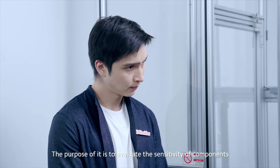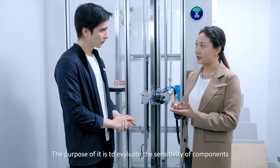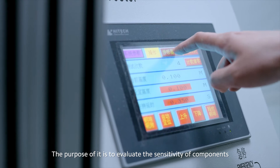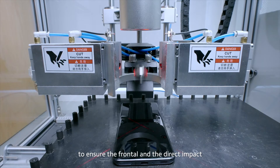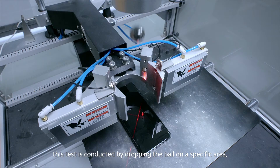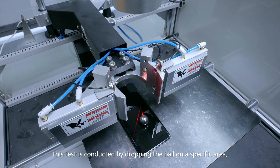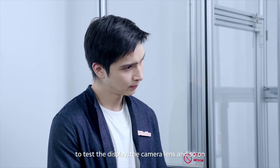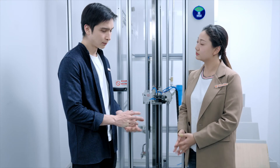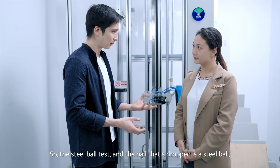As for the steel ball drop test, the purpose of it is to evaluate the sensitivity of components to ensure frontal and direct impact. This test is conducted by dropping the ball to a specific area — for example, to test the display, the camera lens, and so on. So the steel ball test involves dropping a steel ball.